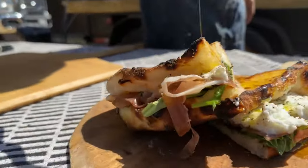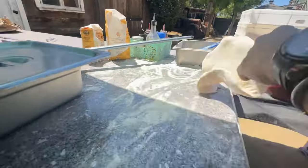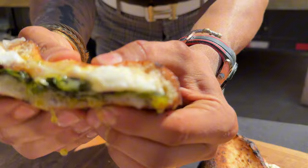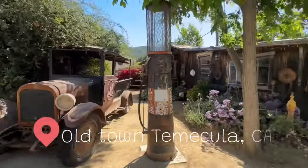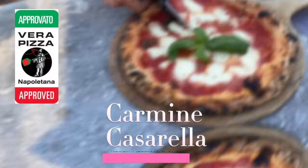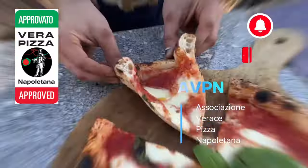Mama mia, what a beautiful sandwich — wow, fantastico! In this video I'm going to show you guys how we can make an Italian sandwich in under five minutes, the easiest way with leftover pizza dough. Welcome, guys, to Old Town Temecula in California. My name is Carmen Casarera, and I'm one of the 92 members in all of America certified in real Neapolitan pizza.